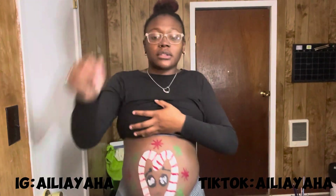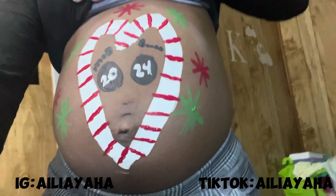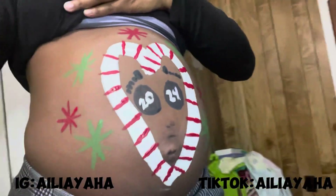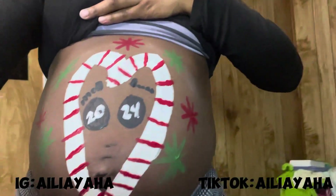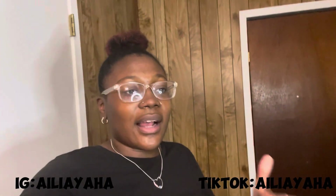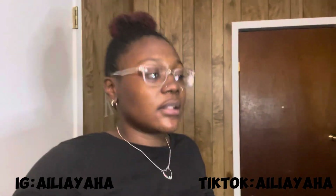Let me give y'all a close-up. Tell me that's not eating! Tell me that's not eating, bro. I got my answer right — 2024 — because I couldn't write it upside down. But tell me this is not eating. Be for real. Write it in the comments, and comment some more things you want to see me paint. Until tomorrow!